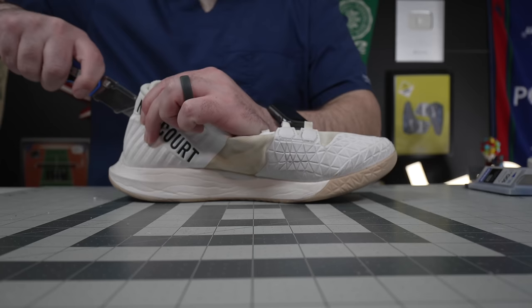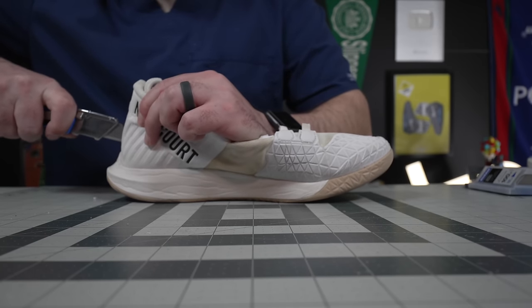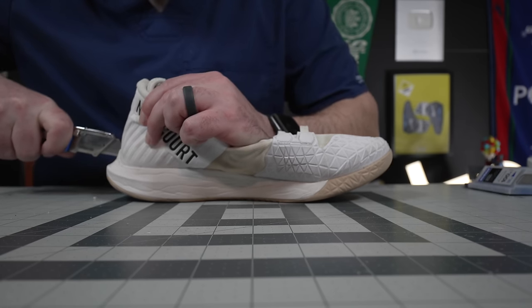But the real story is what is inside the Zoom Zero, what is not inside newer Nike shoes, and why someone like Yannick Sinner, who is really an up-and-coming player with an up-and-coming game, would still choose this one over newer ones.